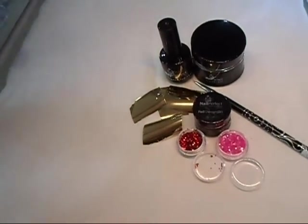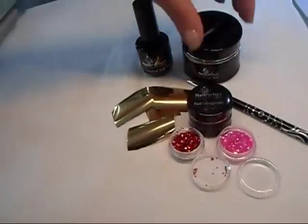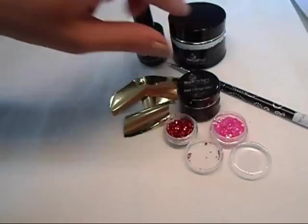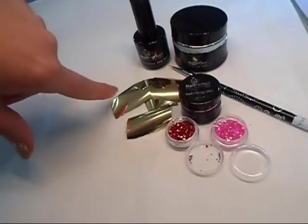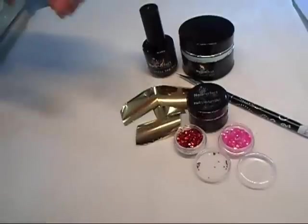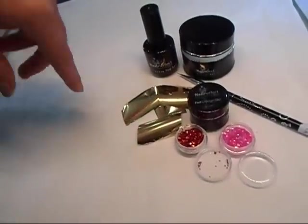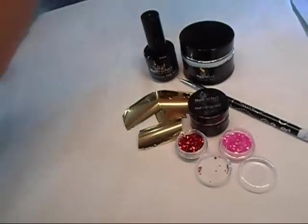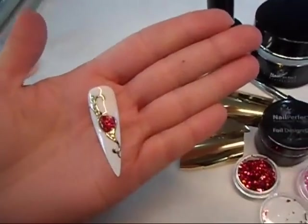So my design is almost cured. That's the product we have used — it's a no-clean top seal to protect the design, crystal gel to do the liquid stones together with some glitter, the fineliner brush which is great for gels but also acrylic paints as well, and a tiny bit of the foil. Make sure you've got the thin foils because some brands do the foil which is pretty thick and that's making it not cover the design 100%. Also the foil design gel from Nail Perfect, which you can get from our website. That's my design fully cured — I'm going to remove it and you can have a look at it.